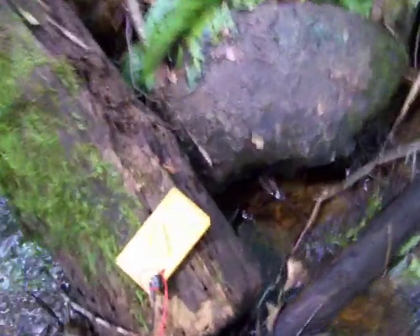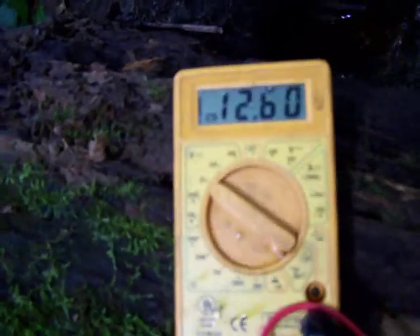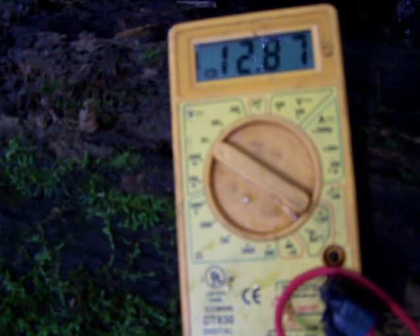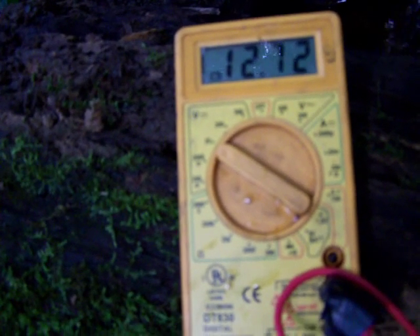Changed the sprockets around — there's a smaller sprocket on the generator now. You can see the volts reading in here: 12 and a half, 13 volts. Might be able to squeeze some more out of it.